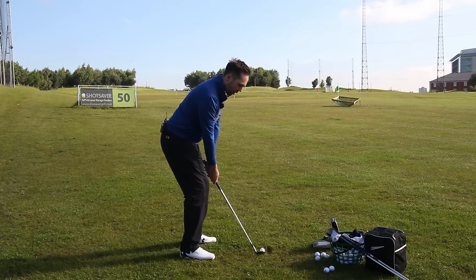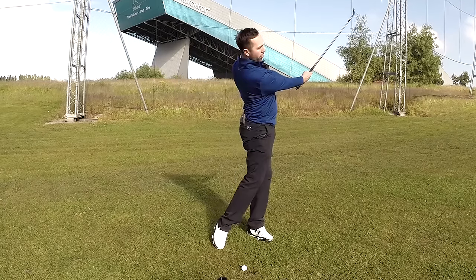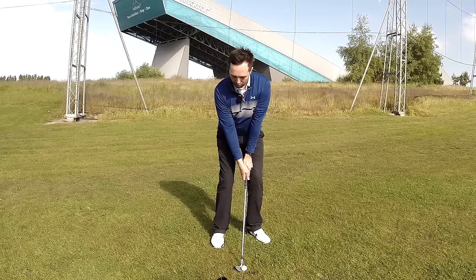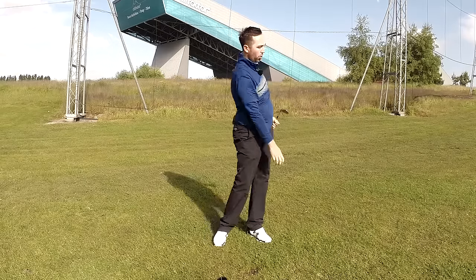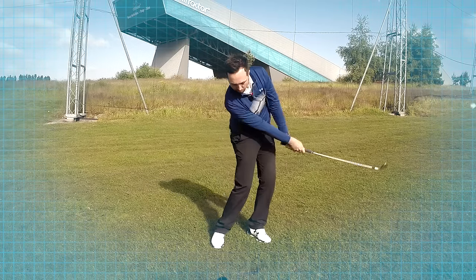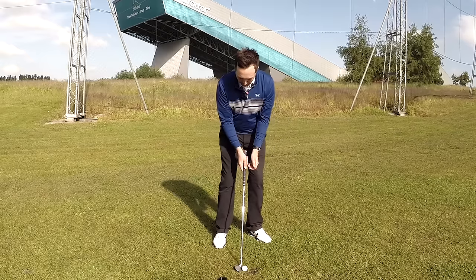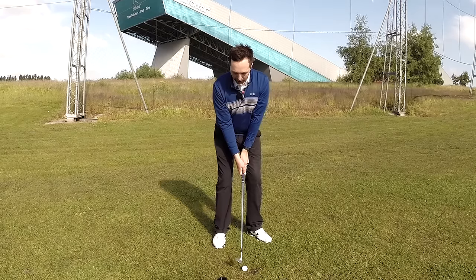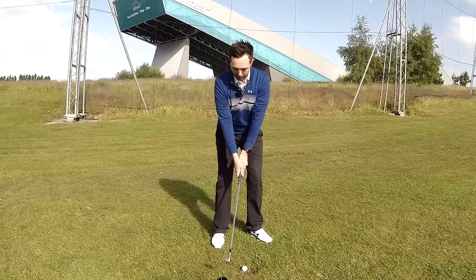Stance a little bit open to allow better hip rotation, ball position center, sternum over the top of the ball, and armpits into the body. From this position, you're going to turn back to halfway - rotate the hips, keeping the arms connected to your body - then turn through the other way. All the time your arms are really connected into your body. I turn my body back, turn my body through, and I can always come through the ball shallow because of my preset where my sternum was over the top of the ball.